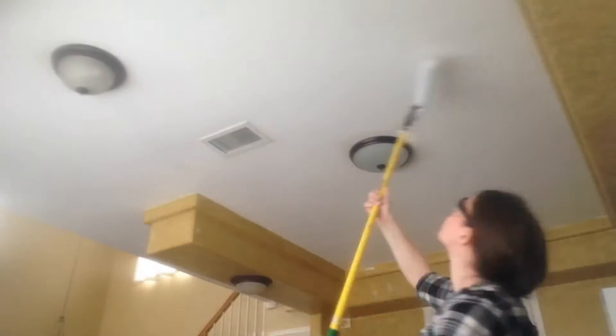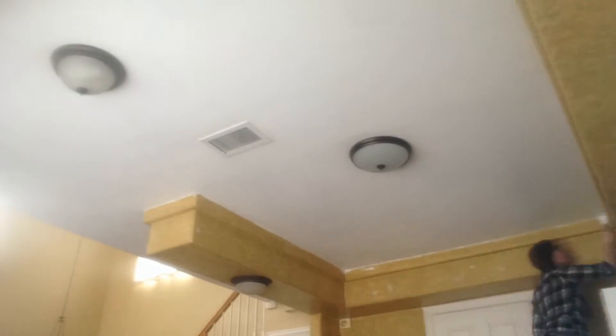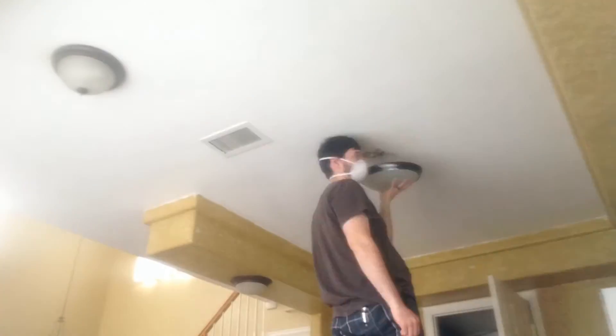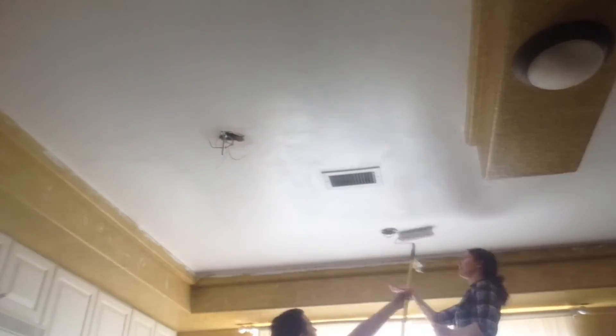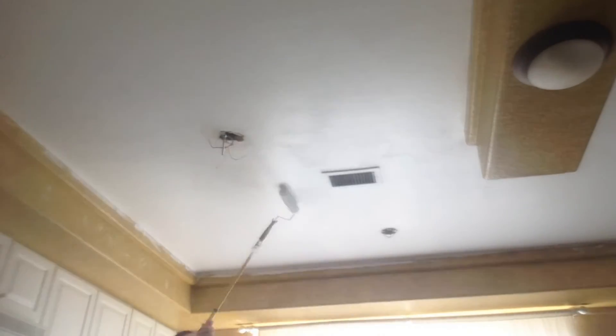We were also able to get the ceiling done in another room — we had to do a few layers and went through quite a bit of paint just in that little room. We were able to take all the light fixtures out and never put them back up, but this house gets a lot of natural light, so some days you don't even notice that we don't have a light to turn on.